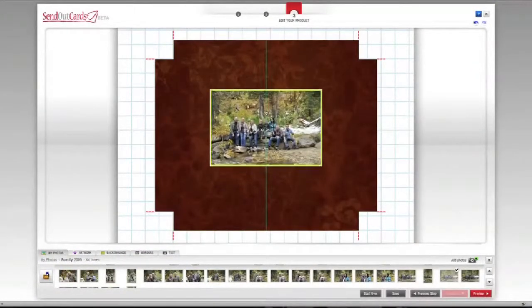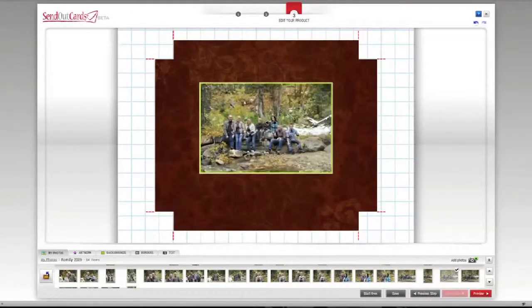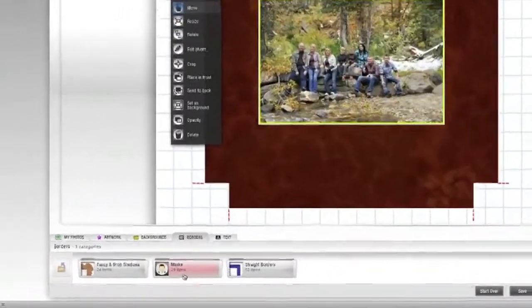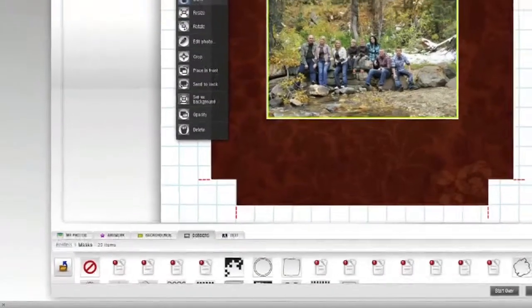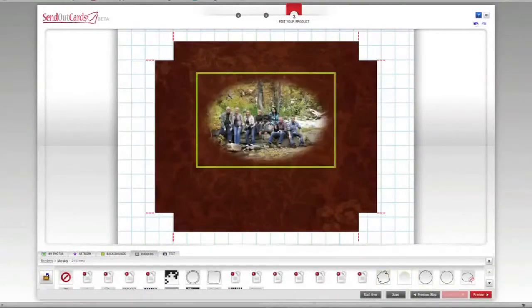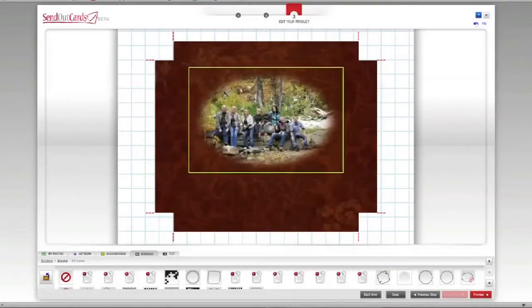Now I can add my picture back onto the canvas by dragging and dropping it. I'm now going to enhance the image by adding a border. I choose the Borders tab at the bottom and then Masks. By dragging and dropping the different masks, I can see the effects immediately and choose the one I like.